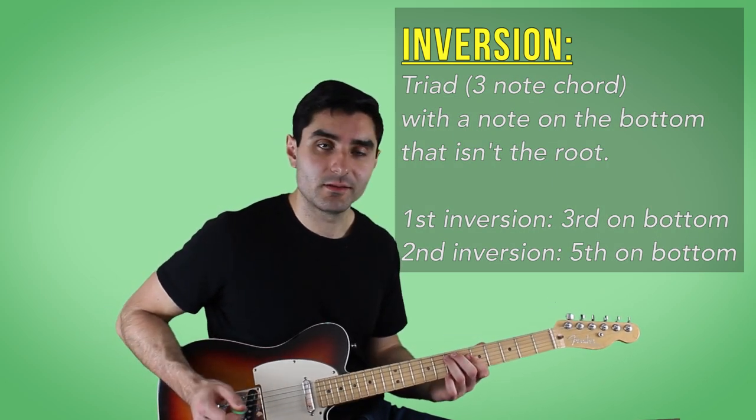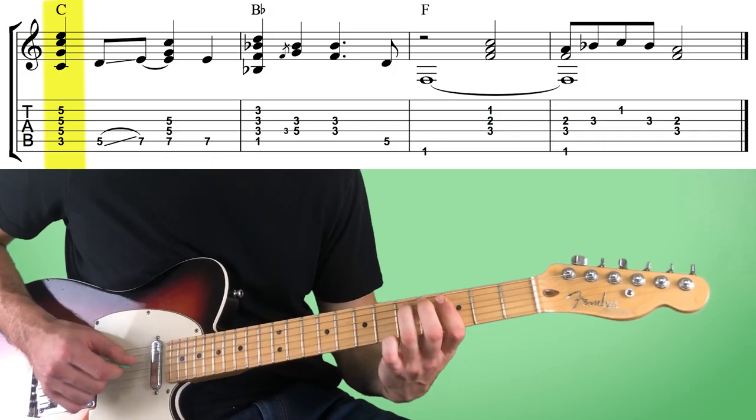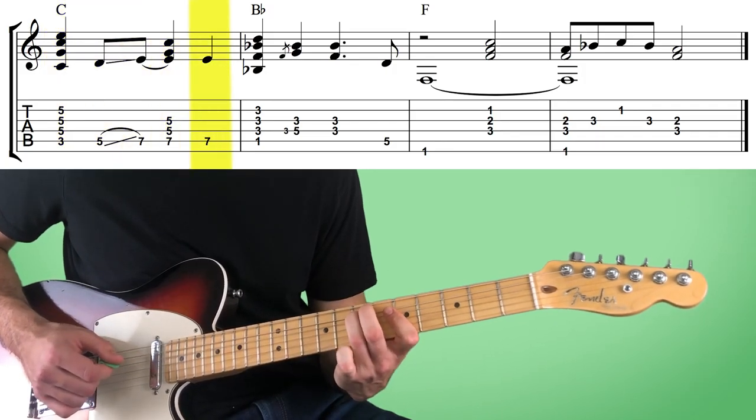And then we're just playing that E note one more time, which is the third of the chord. And then we're going to play the same major chord shape we started with, but down two frets, so it's going to be a B flat chord.